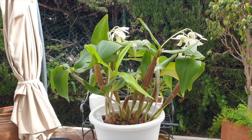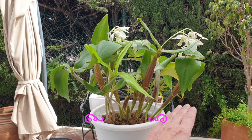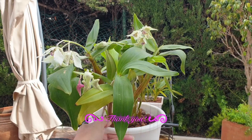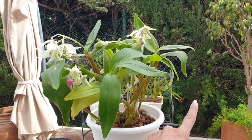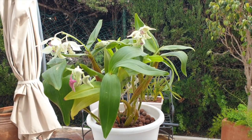She can be quite a space hog if you don't train her a little. You can see how the new growths could start flopping out over the edge. What I do is make sure her light influence always comes from the opposite side of where the growths are emerging, so they will grow upright and more directed towards the light.